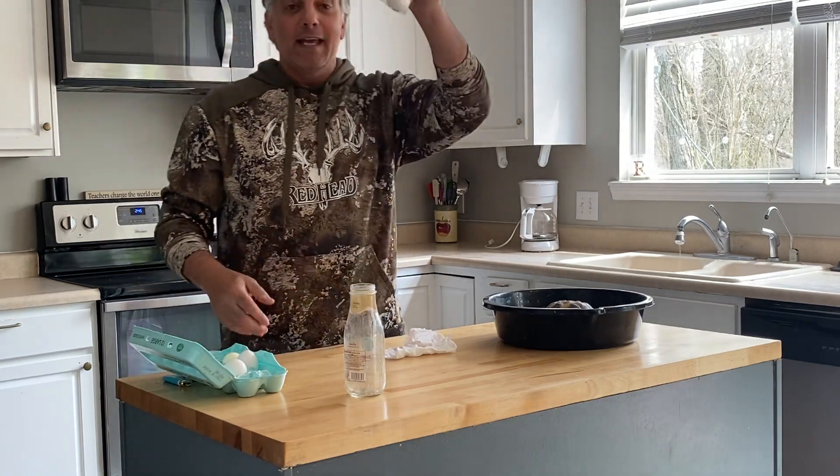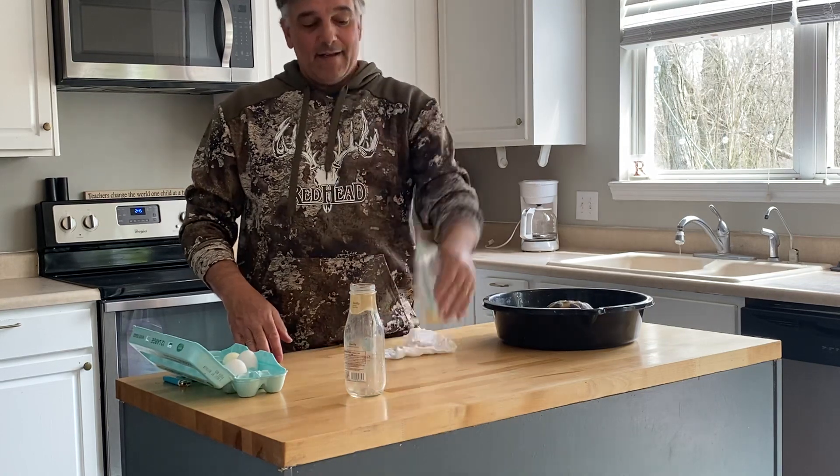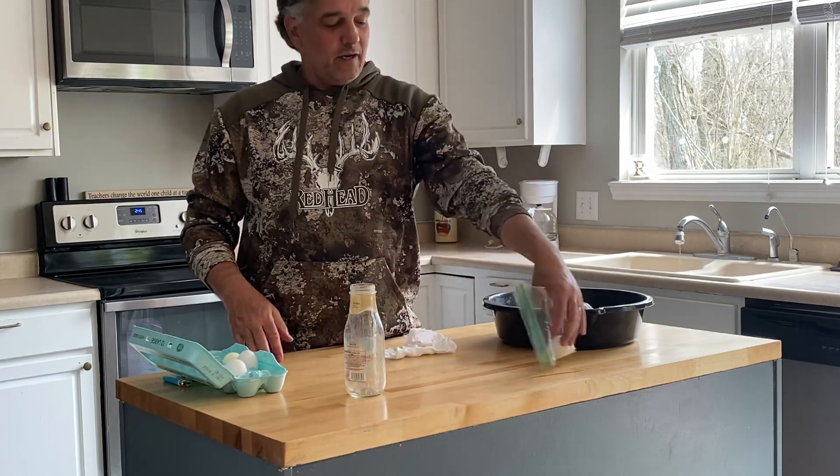So I can't do it. I just proved that. It's a regular egg. Look at that — no trickery involved here. Science.